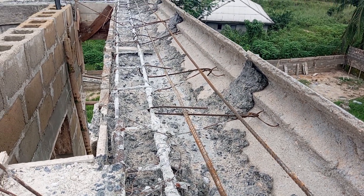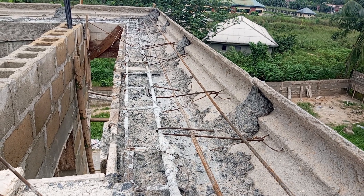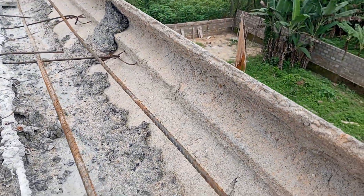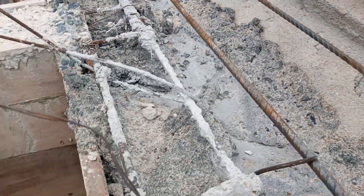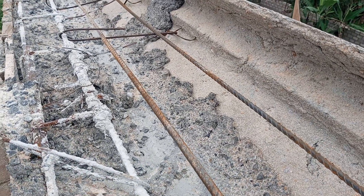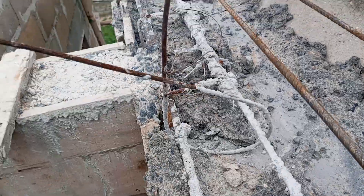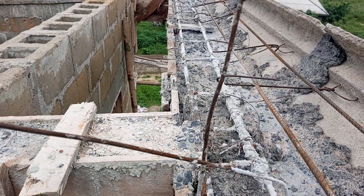Now we are going to mix sharp sand with granite and cement with water to do the final casting. We are going to cover this place — all this sand we are seeing now. We are going to slope it from the edge of this parapet down to these planks, so that it will be easy for the carpenter to roof. This iron is going to hold the roof.